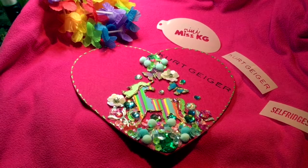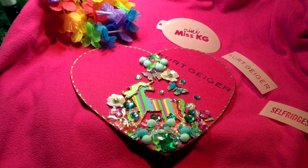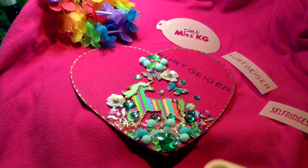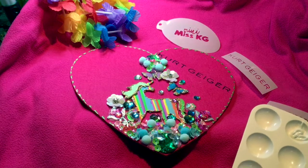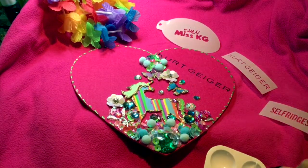Hi guys, this is Annie from the London Face Painters. We're doing arts and crafts at Kirk Geiger in Selfridges this coming Thursday, so I'm just doing a little sign for customers to hold so they can take their own selfies. Here I've got a bit of acrylic paint and I'm using a little finger dauber to apply it.